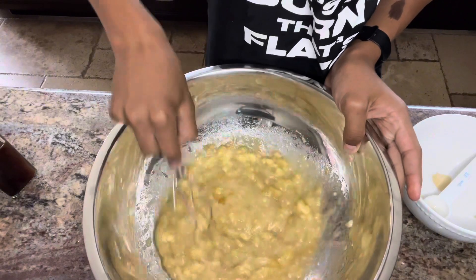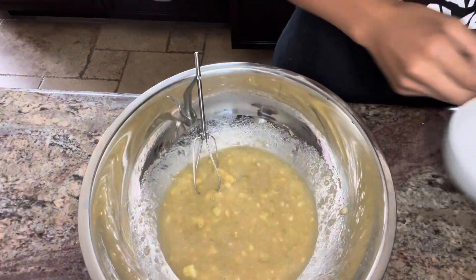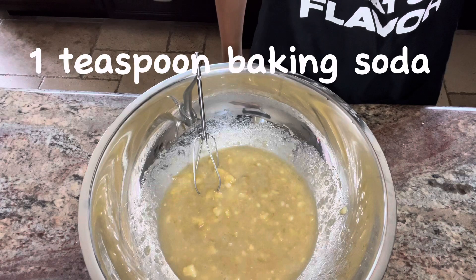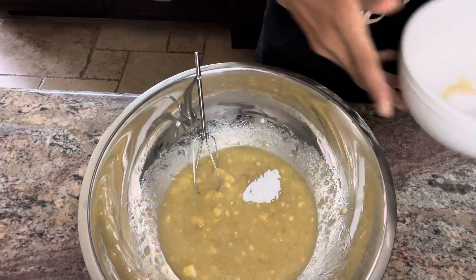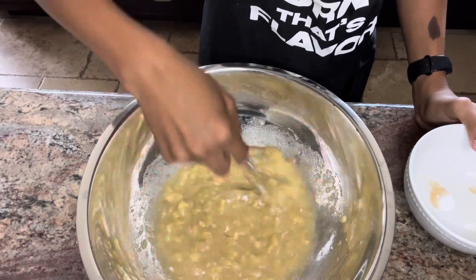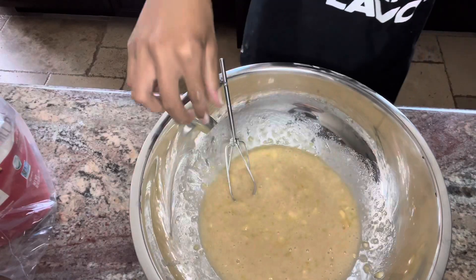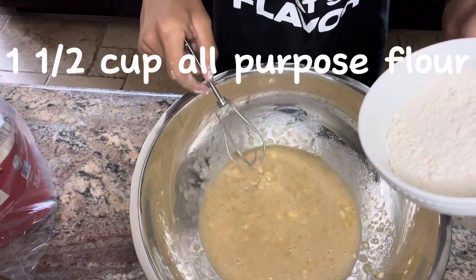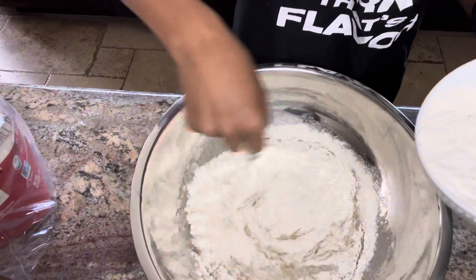While we're mixing this up, grab your one teaspoon of baking soda and add it in, just like that, and mix that up. Now we're going to add in our one and a half cups of all-purpose flour. Slowly incorporate it so it's easier to mix.